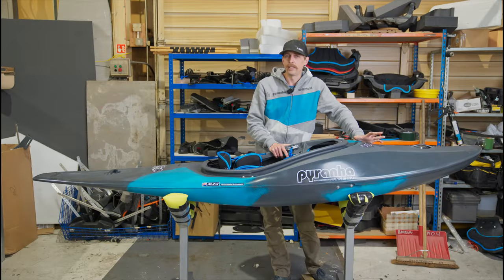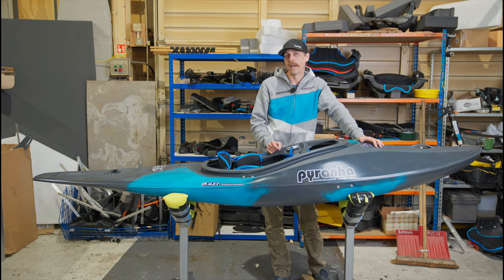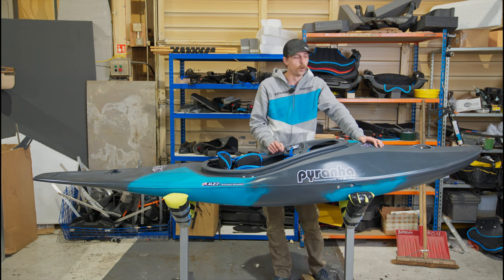This boat's been designed exclusively for kayak cross. As kayak cross is now debuting in the Paris Olympics next year, we decided it was time to develop a really focused boat for the sport.